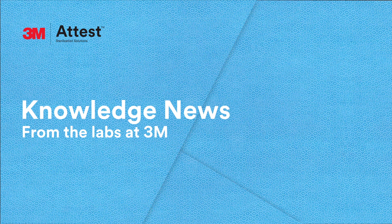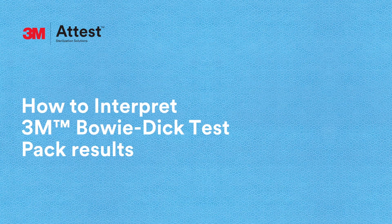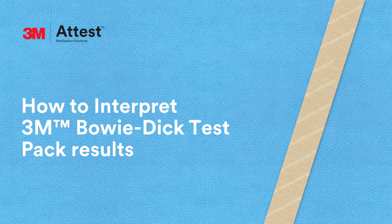Hi, I'm Steve. Welcome to the 3M Lab. We're here to help you learn more about steam sterilization monitoring. Today, we'll talk about how to interpret 3M Bowie-Dick Test Pack results.